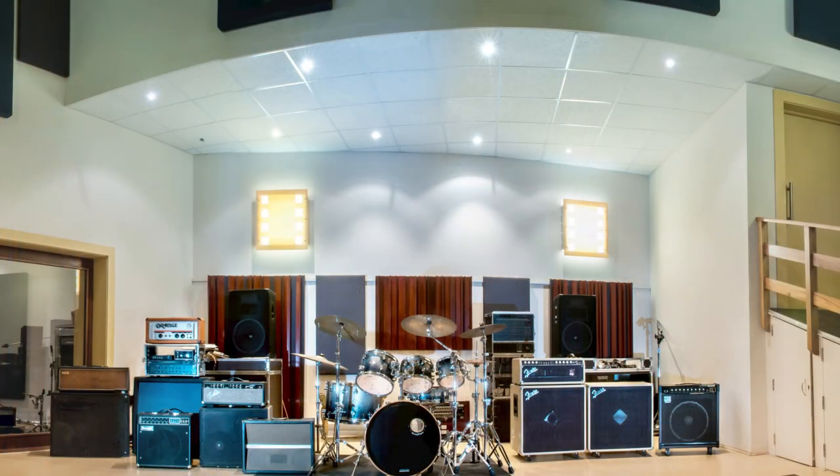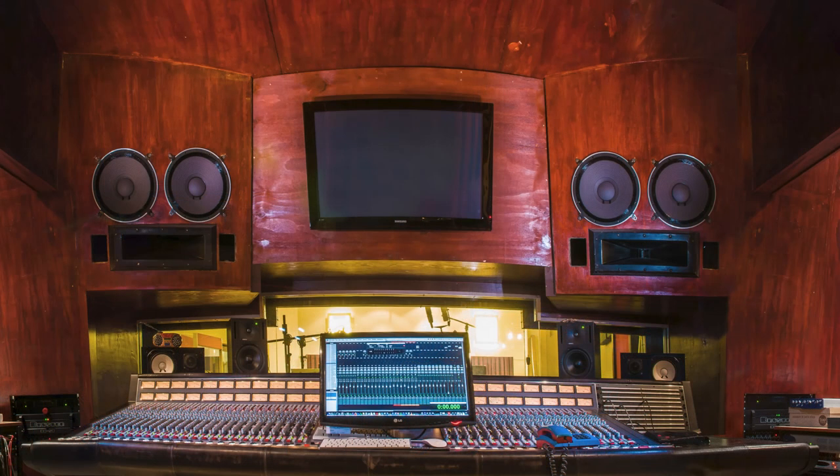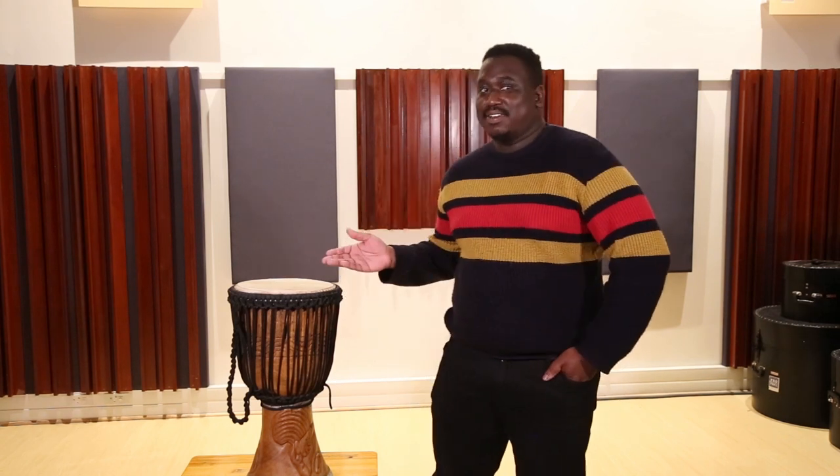Welcome to Milestone Mic Methods, a tutorial series brought to you by Music in Africa Live, where we show you how to capture the sounds of African instruments. At Milestone Studios in Cape Town, our engineers have spent decades finding the best way to mic up instruments that are unique to our continent, and we're going to share that knowledge in every episode. I'm Tavo Mopo, and today we'll be looking at the best ways to place microphones on a djembe for live performances and recording.